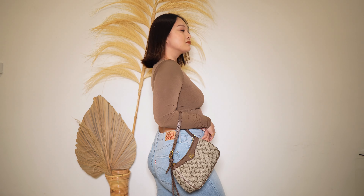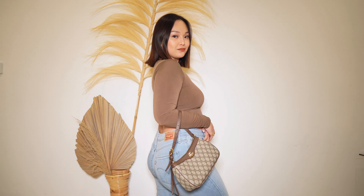My favorite way to wear this bag is obviously as a shoulder bag. That's the reason why I got this bag and I just think it looks super cute. I feel like this gives really 90s vintage vibes and I just love this as a shoulder bag. This was literally the shoulder bag that I have been looking for.